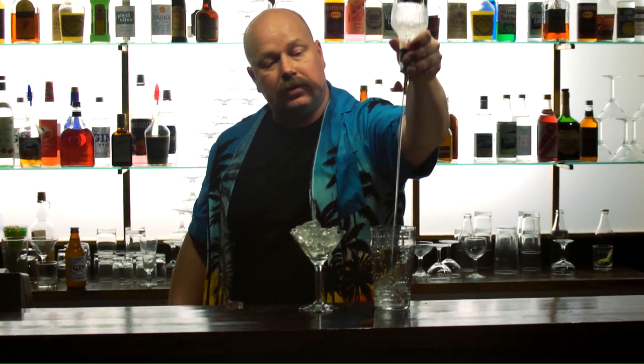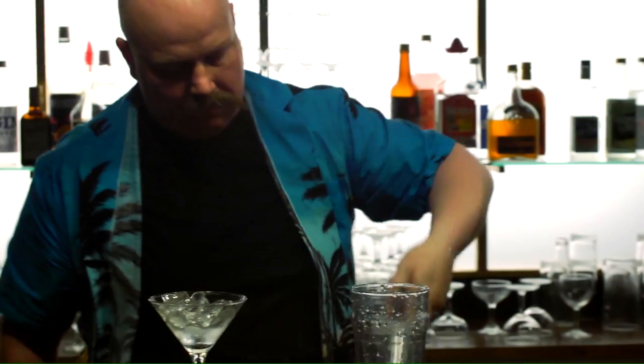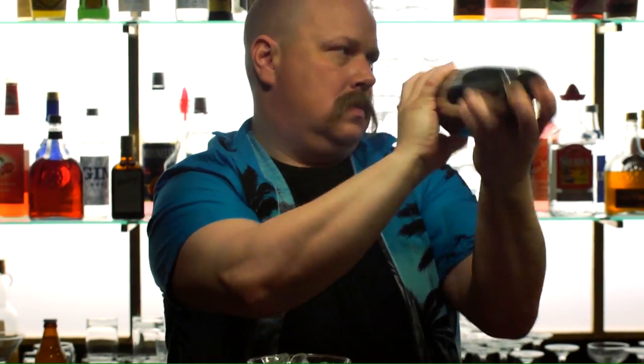Vermutti loraus kaadetaan pois. Sitten otetaan vodkaa — noin kahdeksan senttiä. Sen jälkeen Boston shakeri. Ja sitten sekoitetaan kunnolla. Siitä tietää, että juoma on sekoittunut hyvin, kun tämä tin tulee kylmäksi.